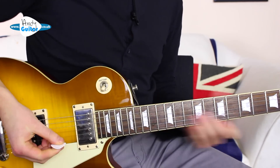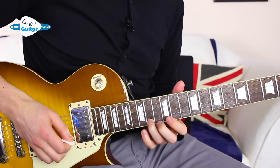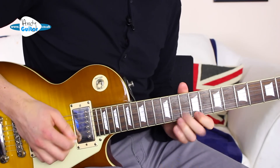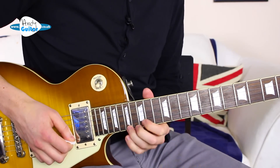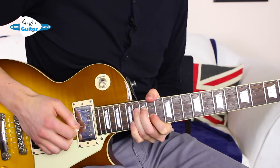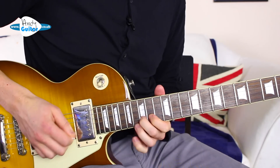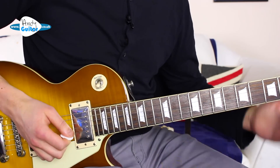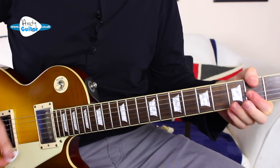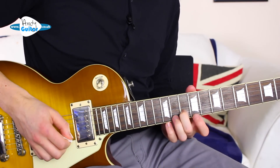Let's play through all that second half really slowly. One more time through the whole solo from the top — remember this is over the section where we have F sharp minor to the D major seven.